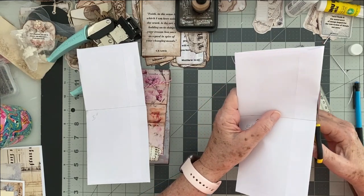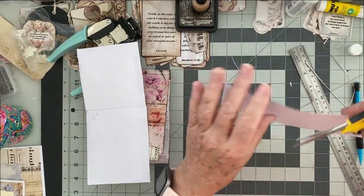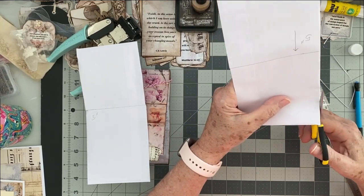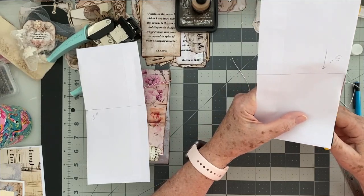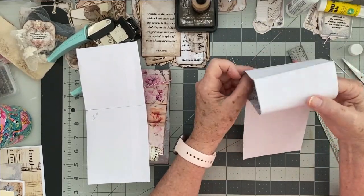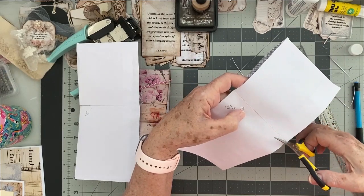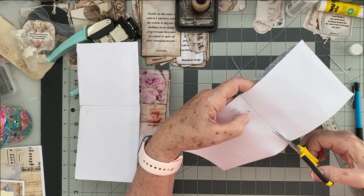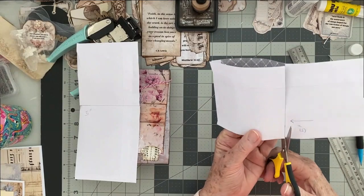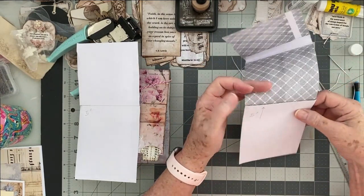Now we're going to go back and trim this — this time it should open when I do that, yes it does. Since I did it the wrong way the first time, we're going to trim this piece right down to the five-inch line. Now here's what happens: you see how you have this opening, so we are going to go ahead and cut that to release it. You're just cutting between the two pieces, not cutting the whole thing in half.